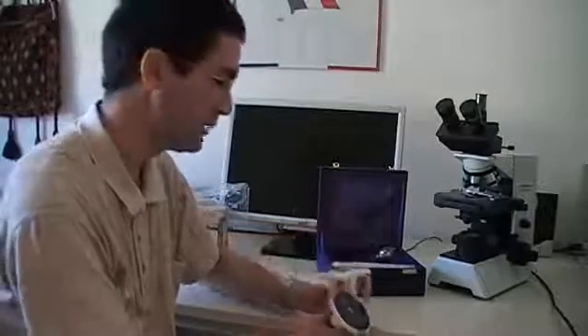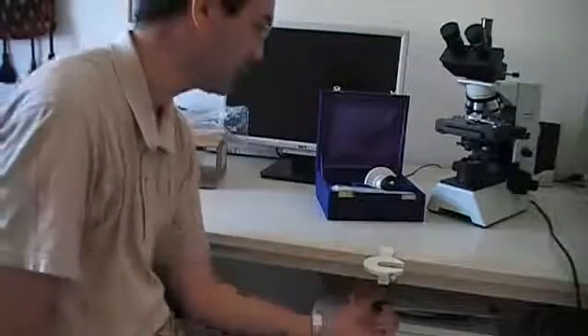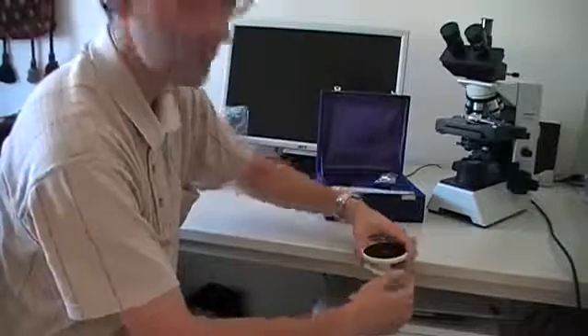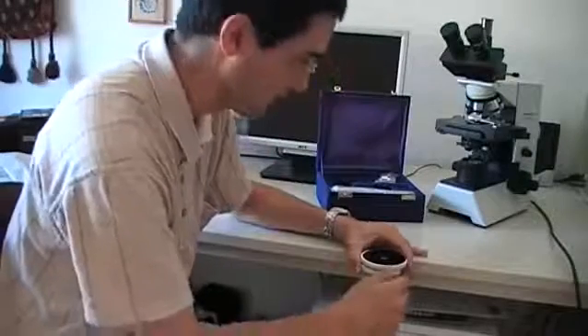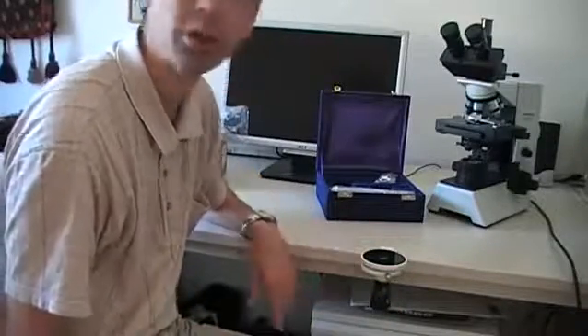The first thing we have to do is mount the hand microtome on the table. You're probably not going to be able to see this because I have to adjust the camera. There's a little clamp over here, and I'm going to mount the microtome holder with the clamp to the table, and also mount the top part over here. I'm going to tighten the screw. Okay, I think we're set and ready to go.